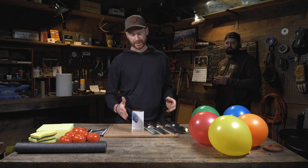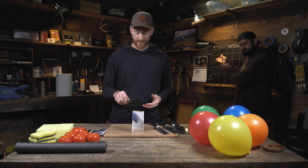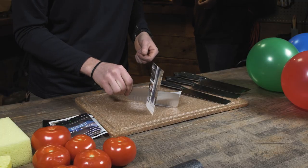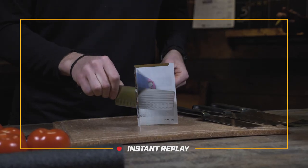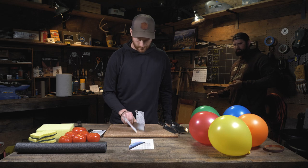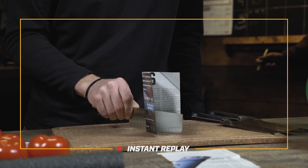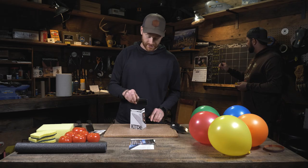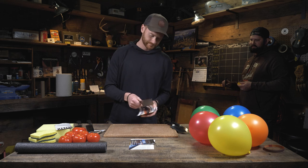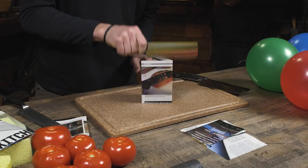Our first test is push cutting. I'm going to set a piece of thin magazine paper and drop the knife straight through. Starting with knife number one — which we thought was the most dull. Pretty good, but at the end there was a little bit of a tear. I'd give that a two. Knife two — that was really clean all the way through, that's a three. Now this is the most dull knife. Yeah, that's a one.